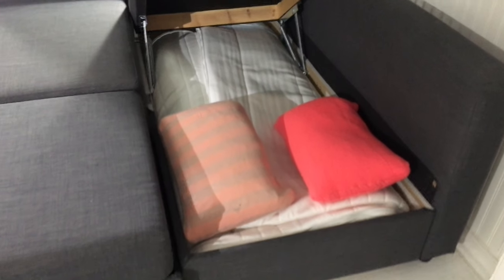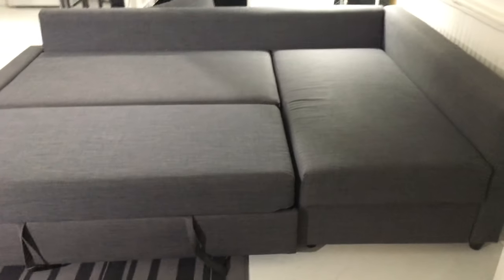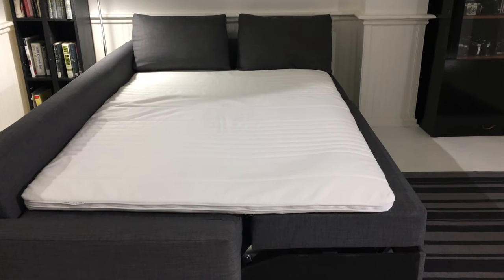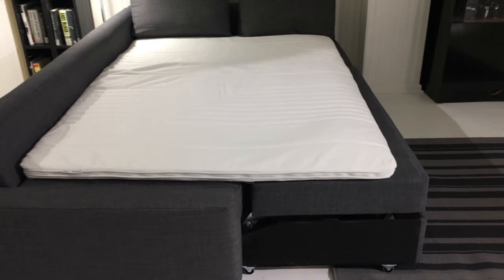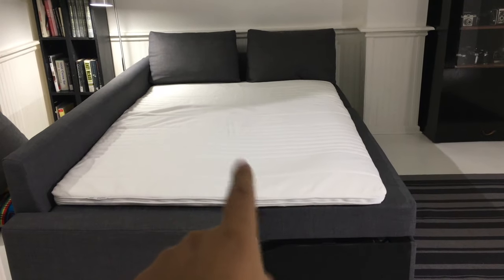The topper fits nicely in the storage, as you can see. You can even put a couple of pillows in there and then close it. This is how it looks when you put the topper on — we got this one at IKEA as well.